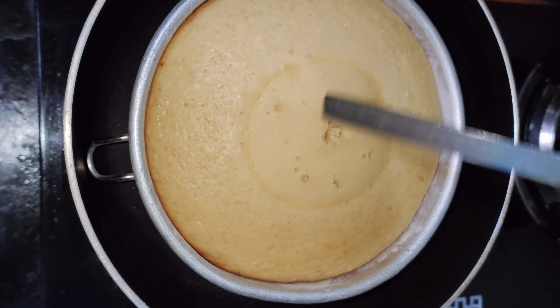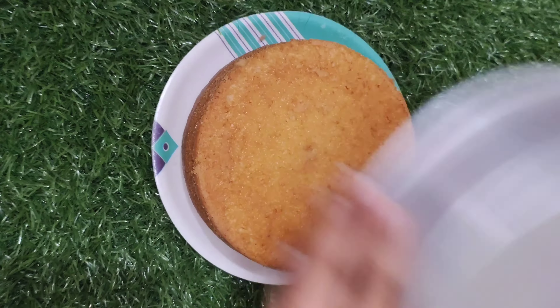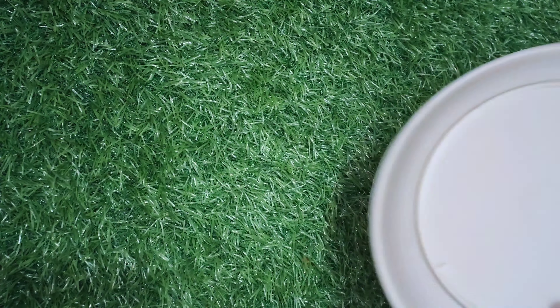We will make the cake perfect. If the cake is complete, we will cut the cake. I will divide the cake into 3 layers. I will divide the layers and show the cake videos in the next video.